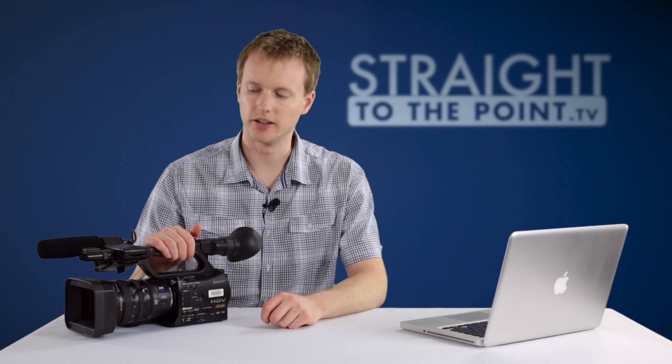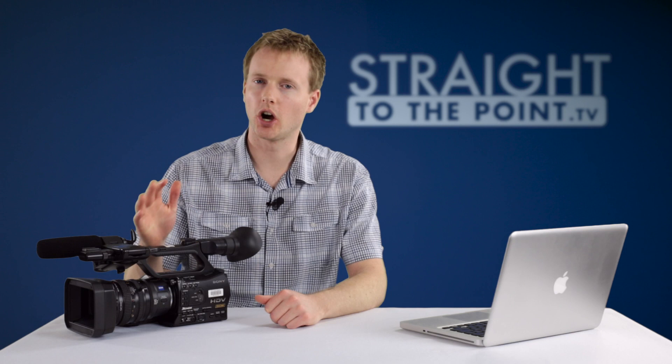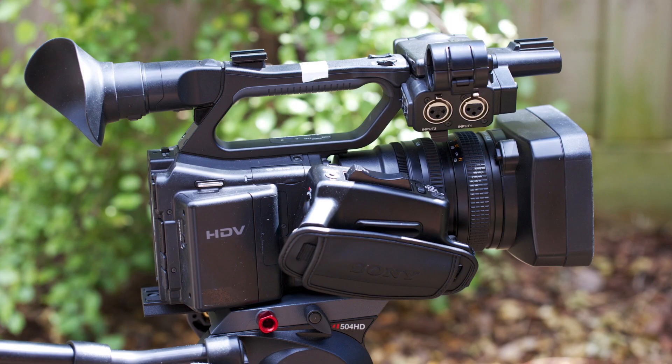The camera I've got in front of me today is the Sony HVR-Z7P. It's a fantastic little camera — you can use it for documentaries, news, short films, pretty much anything. Today I just want to give you a quick overview of the basic features and functions of this camera to get you up and running as quickly as possible.